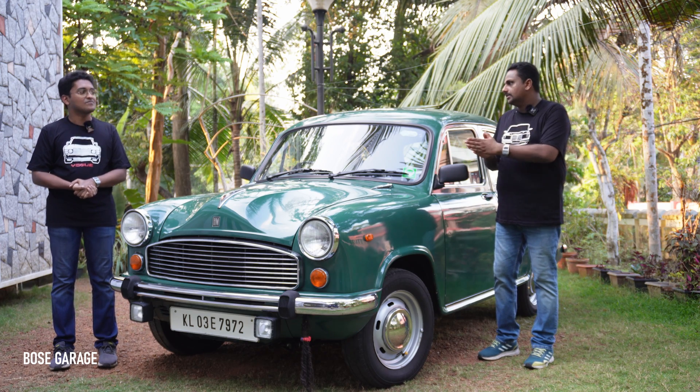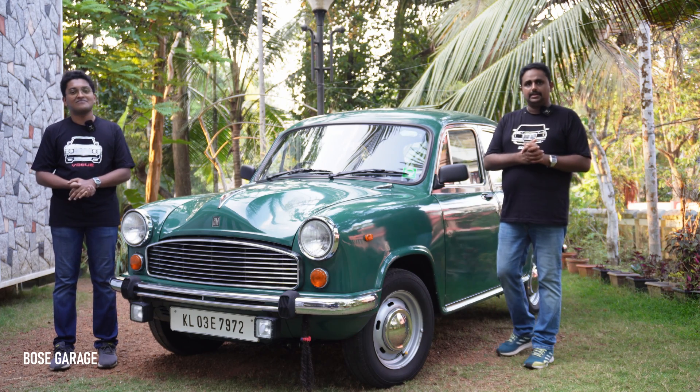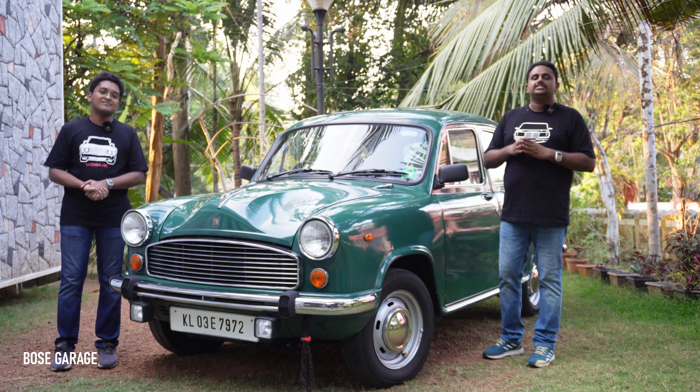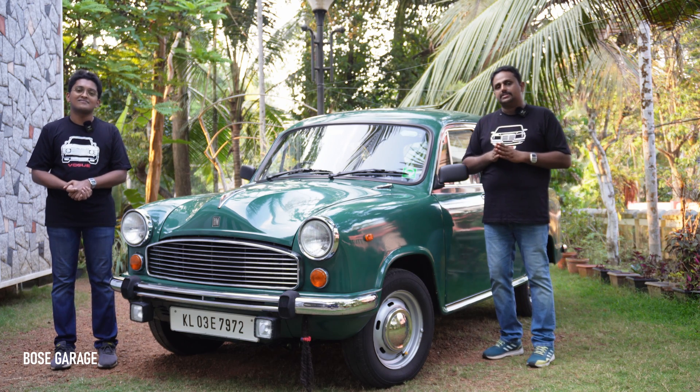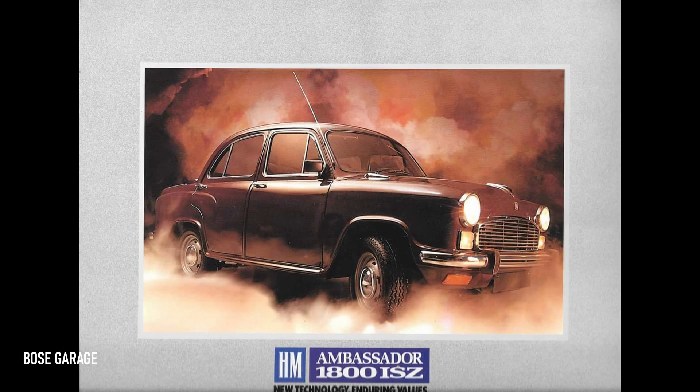The majority of Ambassador NOVA owners on their own also reverted back to the old type. The major change to the front suspension happened in 1993 when HM launched the Ambassador 1800 ISZ model — the Isuzu petrol Ambassador as we all know it.